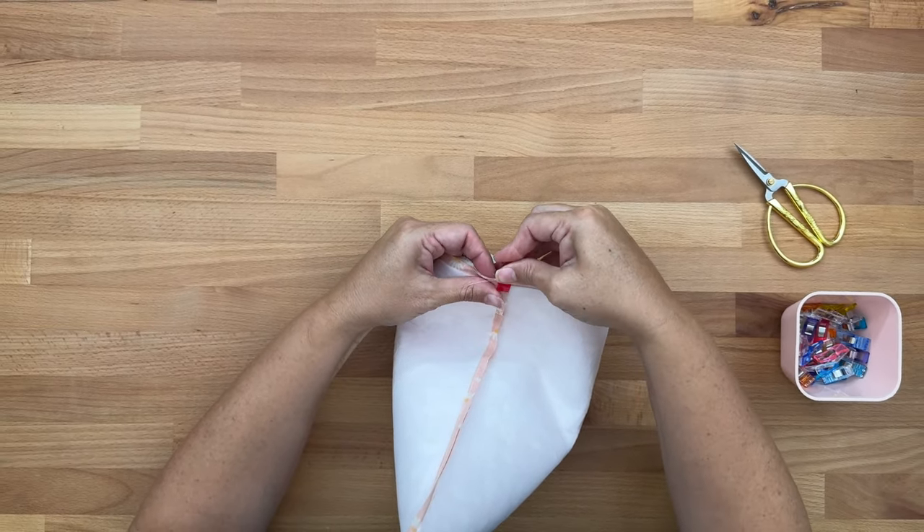Open it up as best you can and push the lining inside — this bit is a little fiddly so take your time so it's sitting really nicely. At the top, roll out the seams so that when you look at it you're only seeing the outer fabric, not the lining. Roll it out so it sits just right, and make sure the outer isn't rolled in and coming into the lining.